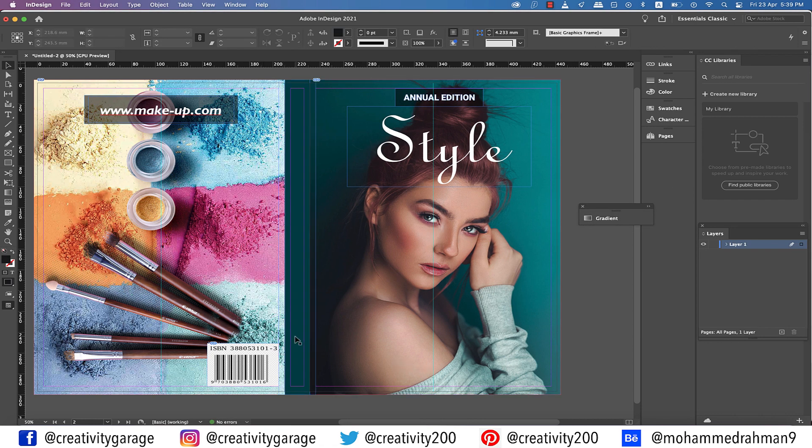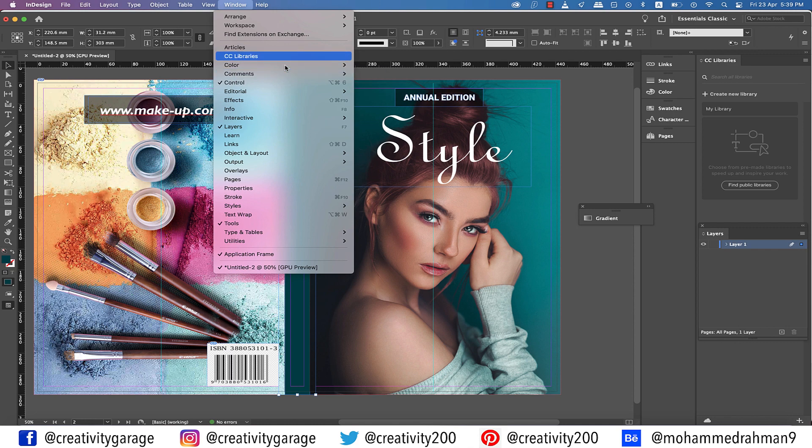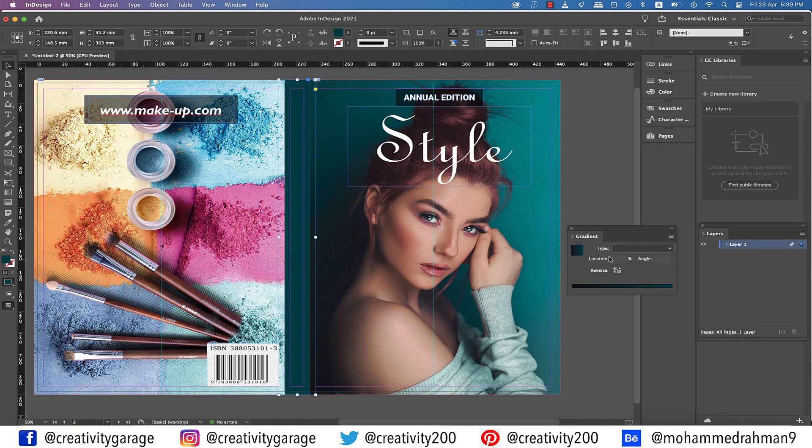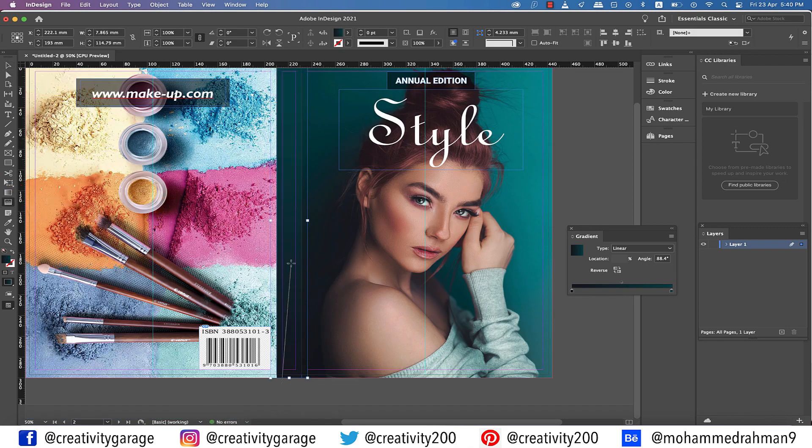Now let's work on the spine. I want the spine to have the gradient that's applied to the background of the image — dark shade at the bottom and green to match the top. Go to Window, then Color, then Gradient. The gradient colors have already been applied, so just double-click on the slider to activate it. Using the Gradient Swatch tool, adjust the gradient to have the right spread of colors. Perfect.